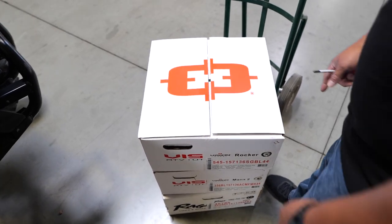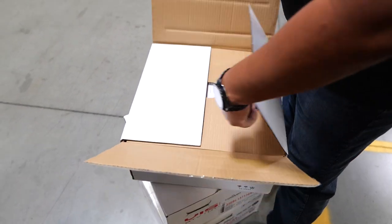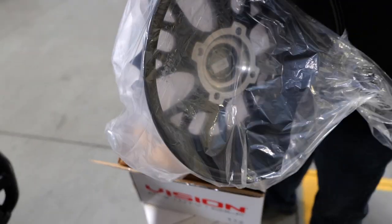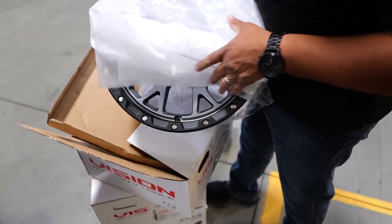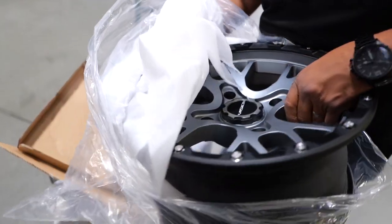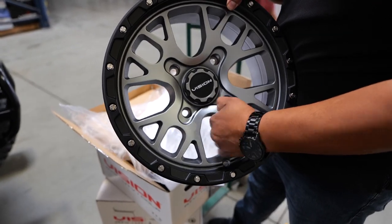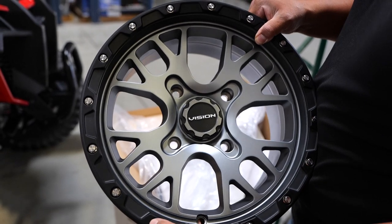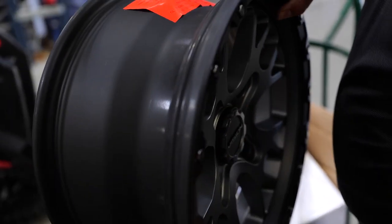First one up, we've got the 545 Rocker. It's a 15x7 with a 4-inch backspacing, so it's going to make it a little more aggressive than factory. The packaging is really nice — if you were to cut through it, you wouldn't even hit the wheel. This is the Rocker with a charcoal gray center, black lip, simulated bolts on it, and a snap-in style cap. This is our 15x7 flow-formed UTV wheel.